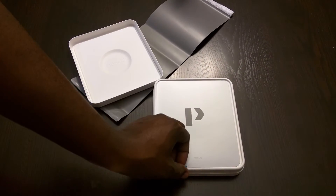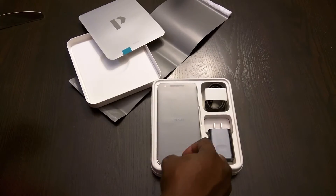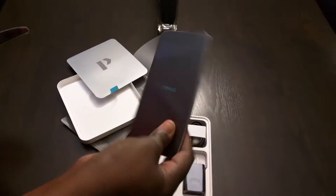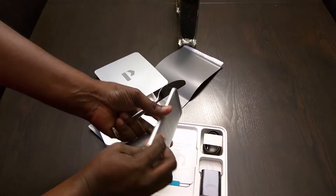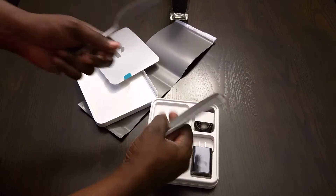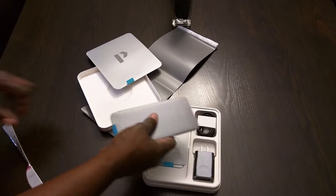Nexus 6P. This is the phone. It's a little bit smaller and thinner than the Nexus 6. There's the back of it, and then there's your visor with your camera.